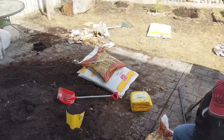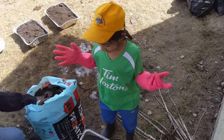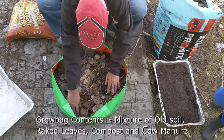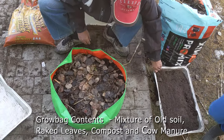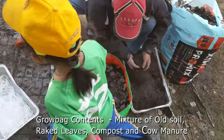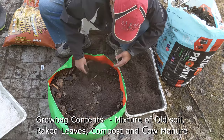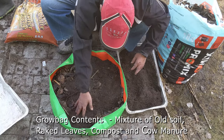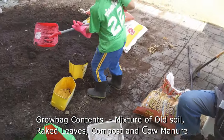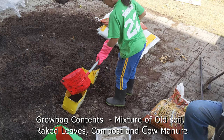Now the grow bags are ready to be filled with garden soil, raked leaves, compost, and manure. Leaves may be collected and worked directly into the garden and flower bed soils. Adding your fallen leaves can add beneficial microbes to your soil and give those earthworms a nice treat when they become active in the spring. Now my dad is spreading the compost over the leaves in a one to two inch layer, while my daughter is collecting the soil and putting it into the grow bags.